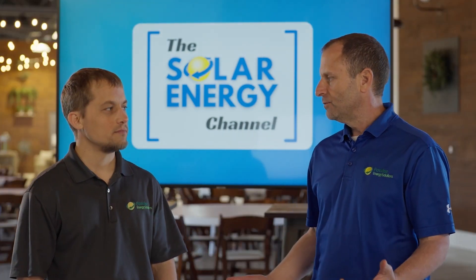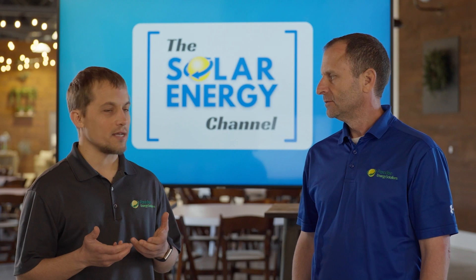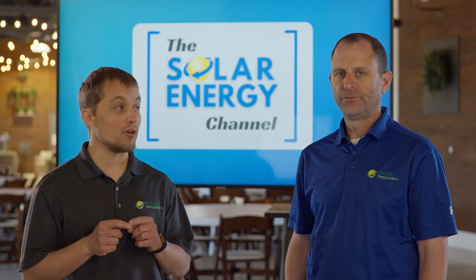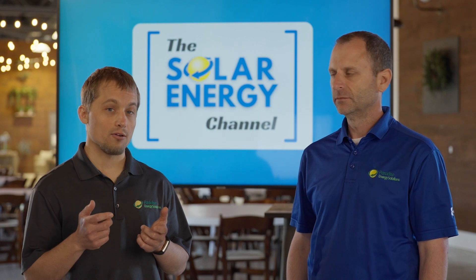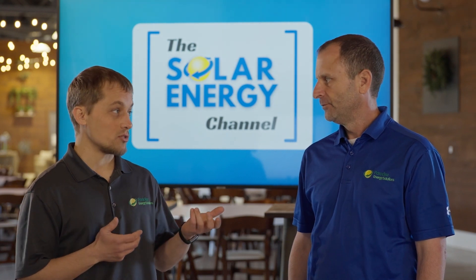So Larry, are these SolarEdge inverters battery ready? You can get a couple of different types of SolarEdge inverters. One is an inverter that just converts DC power from your solar modules to AC power that you can use in your house. But now SolarEdge also has an inverter called an Energy Hub inverter, which not only converts the DC power to AC power from your solar modules, but also works with batteries as well.